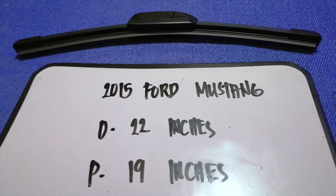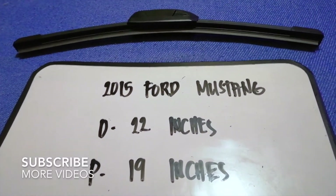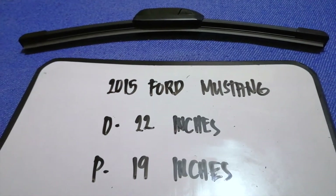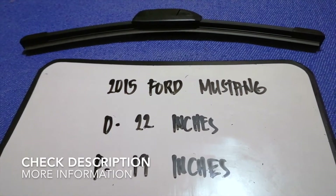Hey guys, welcome back. Today we're going to talk about changing wiper blades for the 2015 Ford Mustang. Why do we have to change a wiper blade? Because it is damaged, stolen, old, or not working properly.